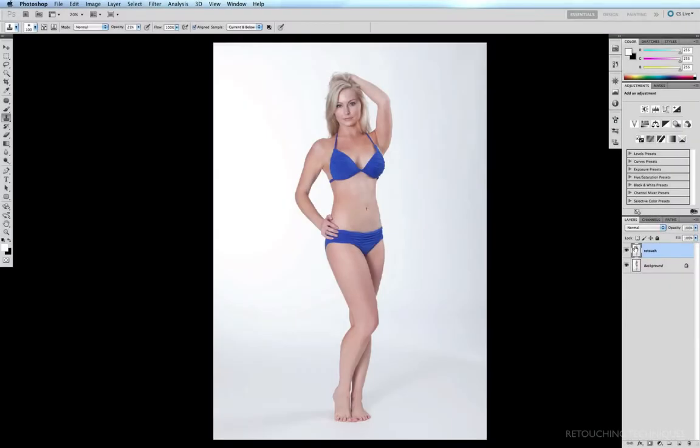This next skin retouching technique is the one most likely used by high-end retouchers. The reason for this is because you have a lot more control over the final result, although the downside is it takes a little longer to get the job done. The first thing I'm going to do is create a new layer which we're going to work on, and I'm going to rename this 'skin smooth'.